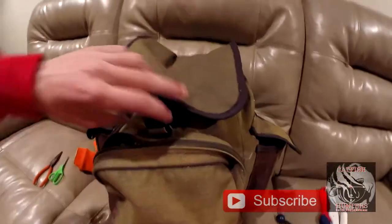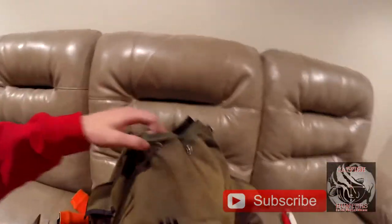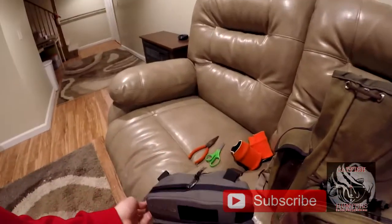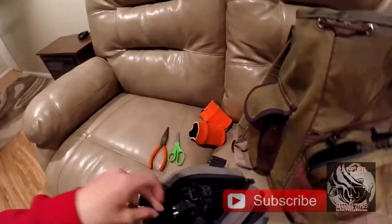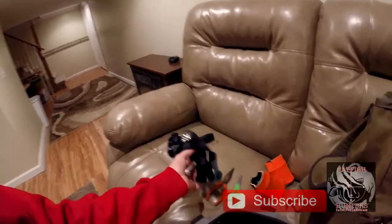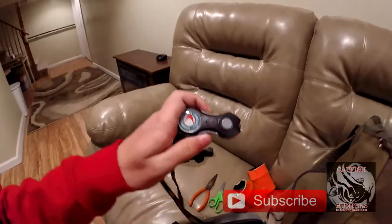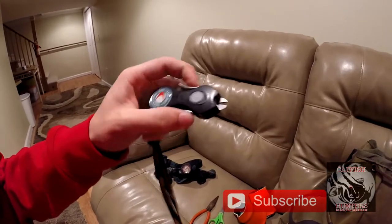Now we're going to move into our main pouch. In here we have another bag and in this bag we store our headlights and our braid cutters. We have three headlights in here, and here are our braid cutters — it also has a little LED light on it, looks like the battery is dead.